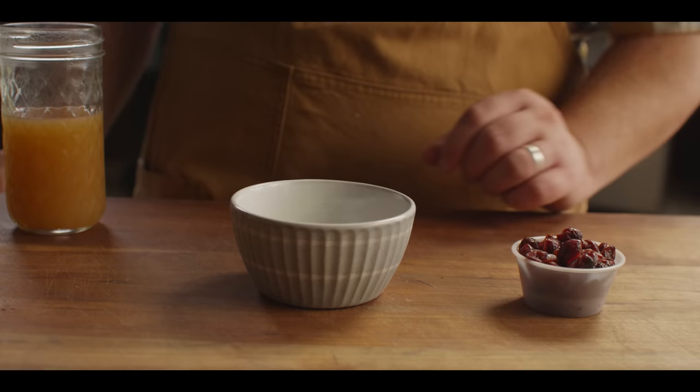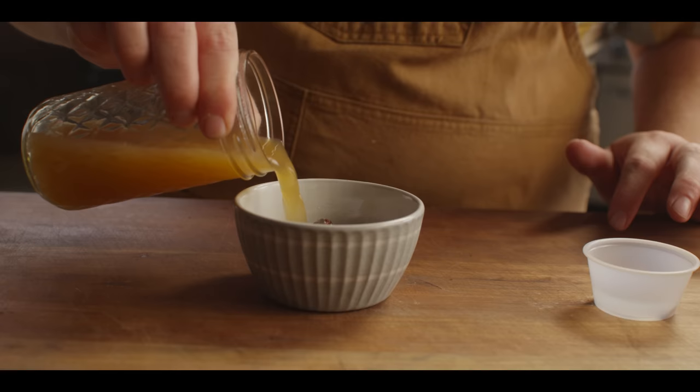In addition to apples today, we're gonna use some dried cranberries. I want to rehydrate those in a little bit of hot apple cider while we prep everything else, so they can sit and soften up and soak up some of that apple flavor.